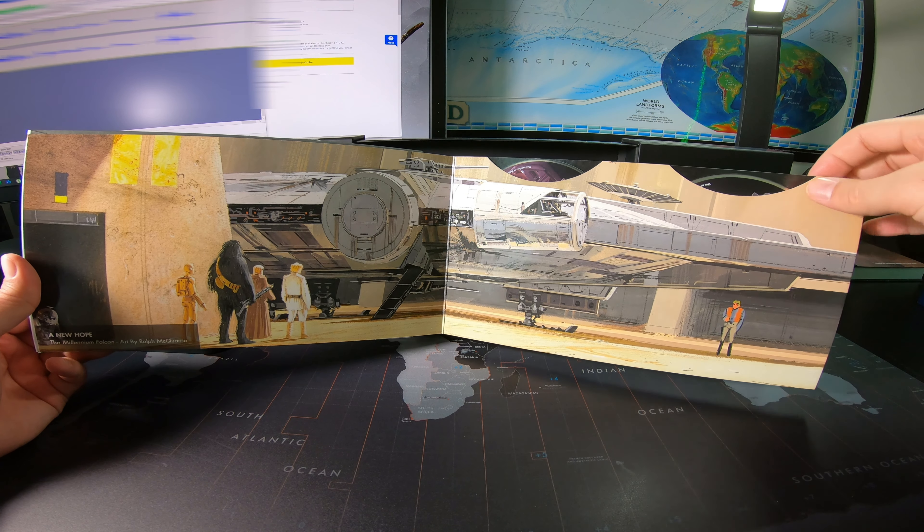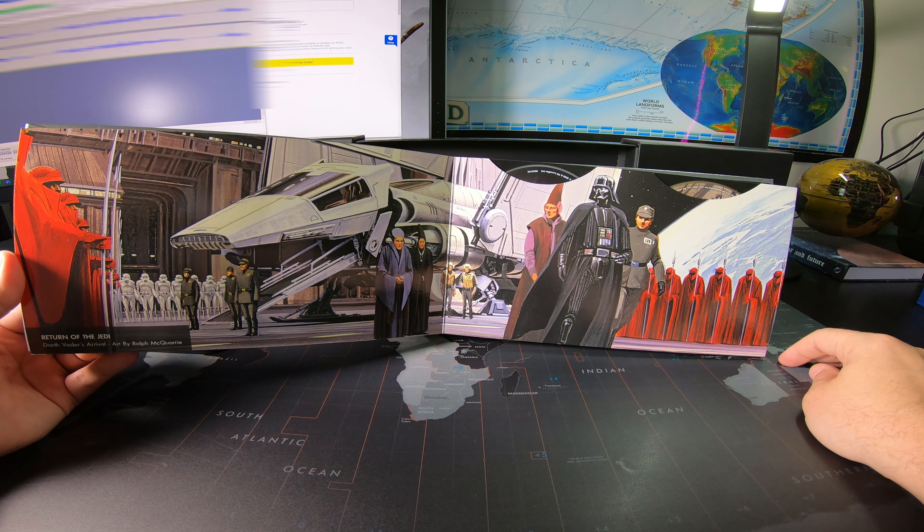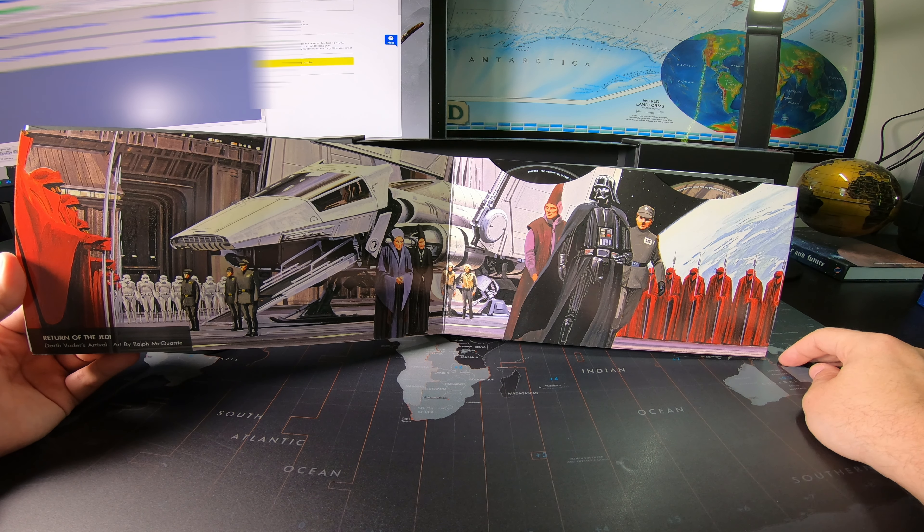The Empire Strikes Back — the Cloud City of Bespin, once again by the legendary Ralph McQuarrie. Return of the Jedi — Darth Vader's Arrival, and you guessed it, art by Ralph McQuarrie.